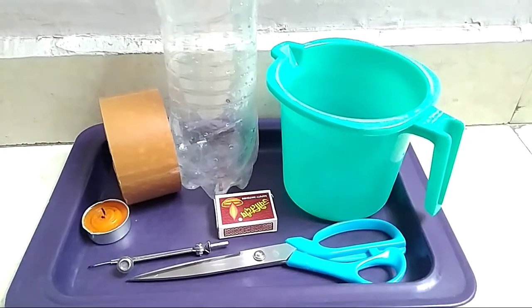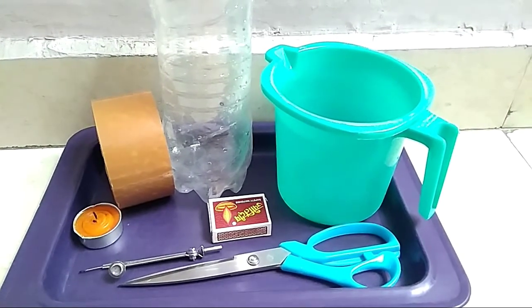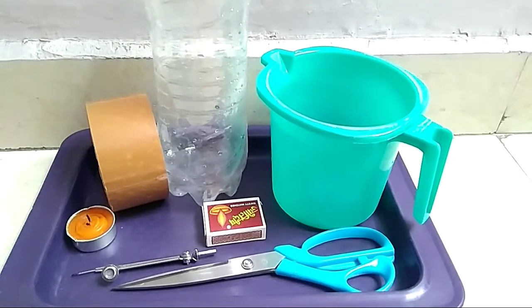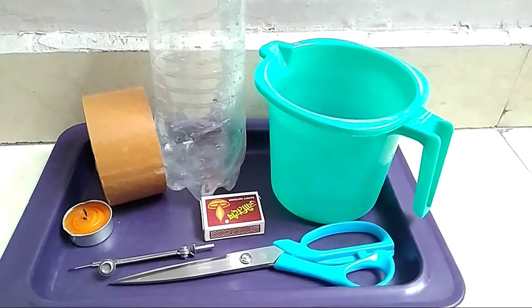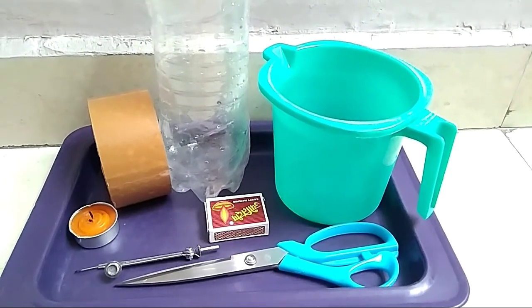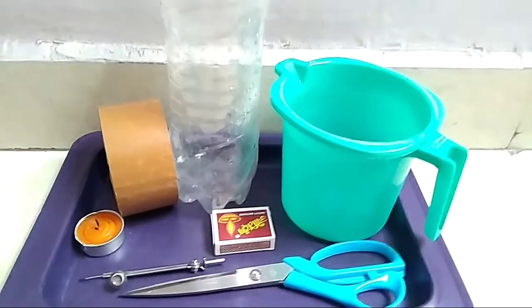Hello and welcome students. In this new video I am here with a new experiment. Liquids exert equal pressure at the same depth.